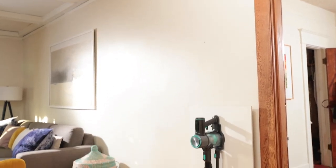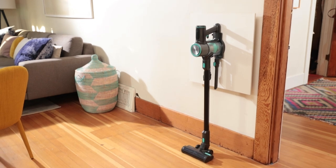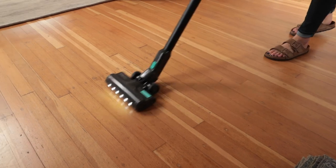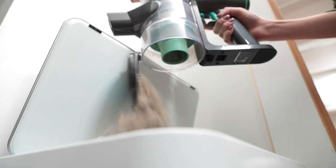Congratulations! You've successfully created a handy wall-mounted storage solution for your Wyze Cordless Vacuum. Now let's talk about how to keep your Wyze Cordless Vacuum running smoothly and effectively. It's important to clean the filter and empty the dust cup regularly.